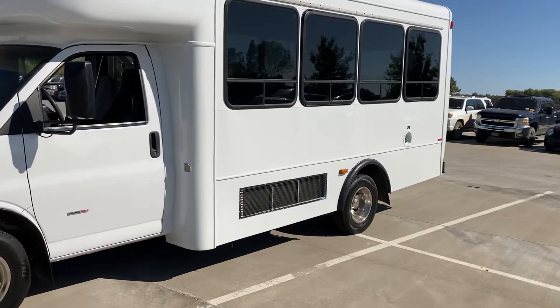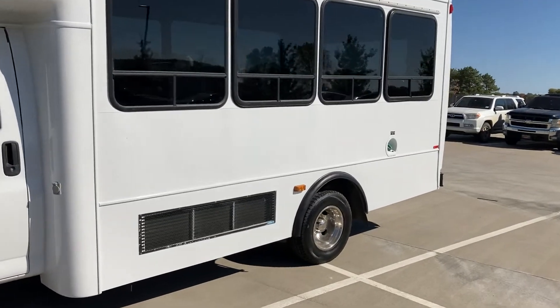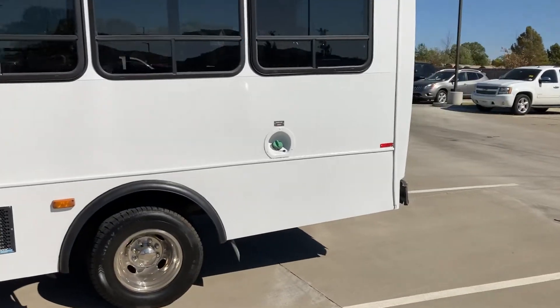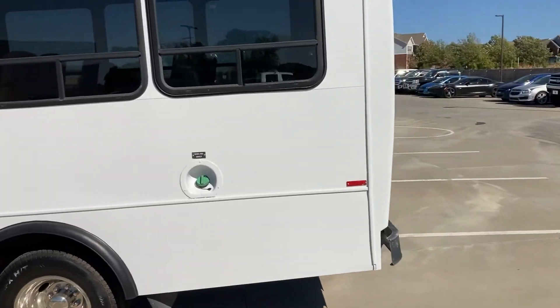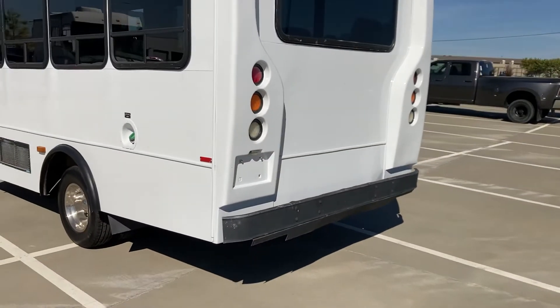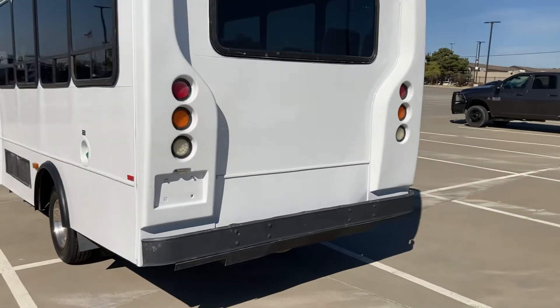We're in Tulsa, Oklahoma. This bus is available now. The only thing left to do — they're going to paint that rear bumper.